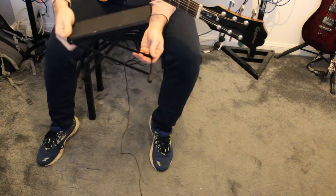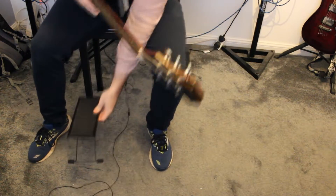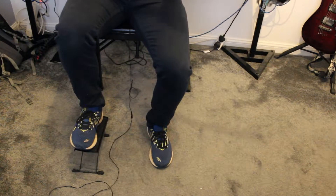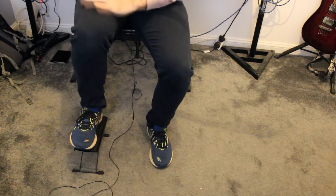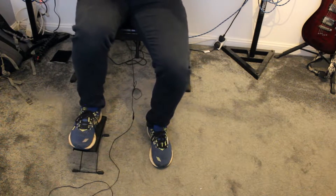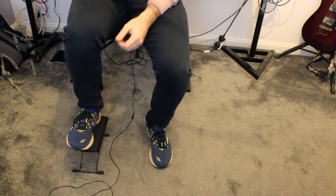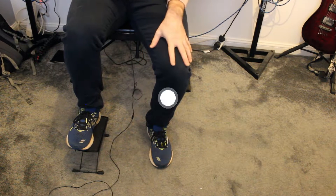I got my footstool on Amazon, pretty cheap — maybe a tenner — but have a look around and see if you can find one. If you're a right-handed guitarist, you can prop your foot up on it and the guitar stays even more in position, especially if you have shiny, slippery material for your trousers. The footstool just keeps everything nicely propped up. If you're a left-handed guitarist, use your left foot.